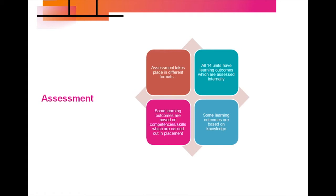Assessment takes place in different formats. All 14 units have learning outcomes which are assessed internally by your teachers. Some learning outcomes are based on competencies and skills carried out in placement, and some are based on knowledge. Learning outcomes which take place in placement will be observed by either one of the teachers or by your setting supervisor.